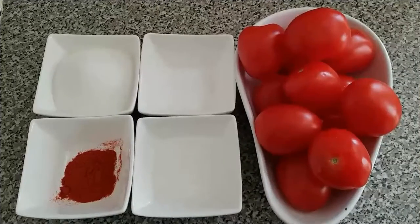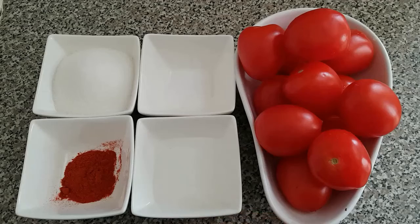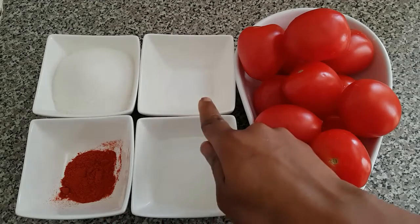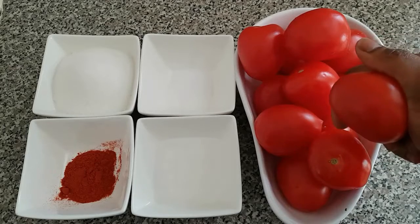For this video, I'll be using white vinegar, paprika, salt, sugar, and ripe tomatoes.